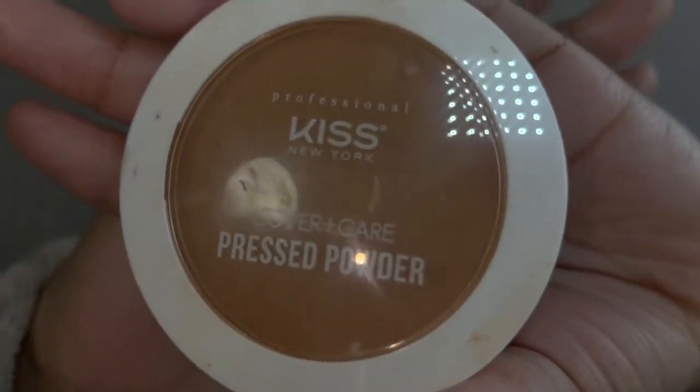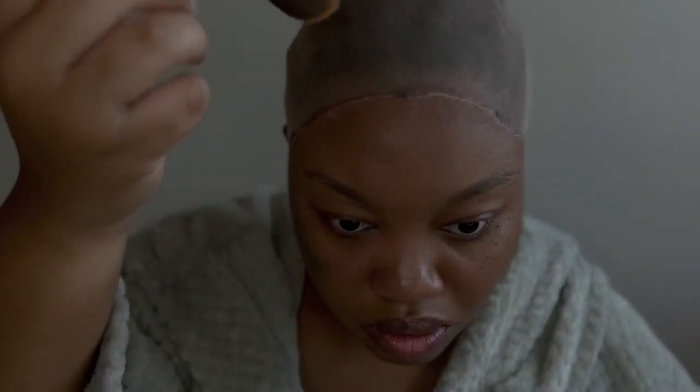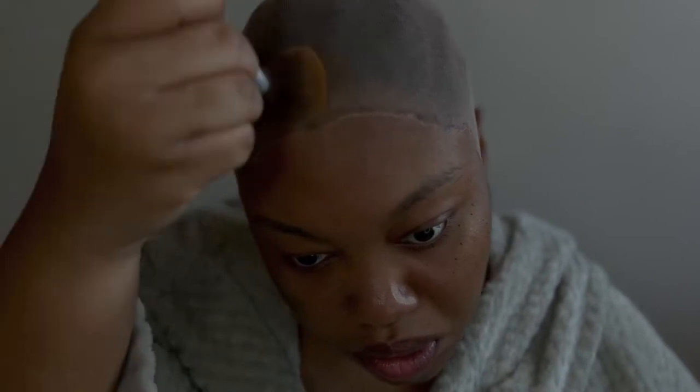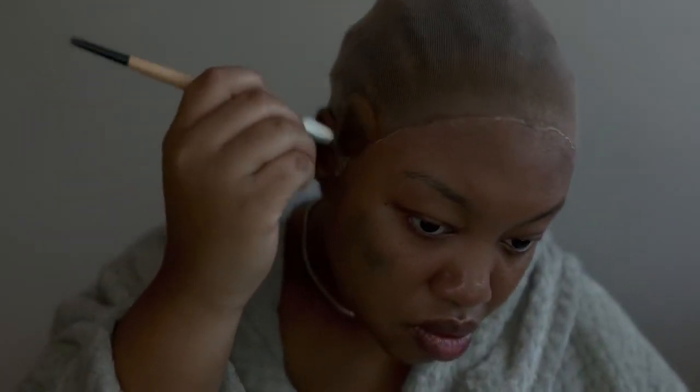Okay, so now it's time to put the makeup on the wig cap. I use powdered foundation and I make sure the color is lighter than me and also lighter than the wig cap. I don't know why I started doing this, but when I discovered using this method it makes everything blend in so well — it blends in so perfectly when I put that wig on my head.